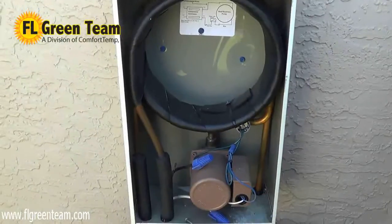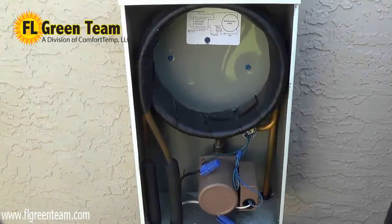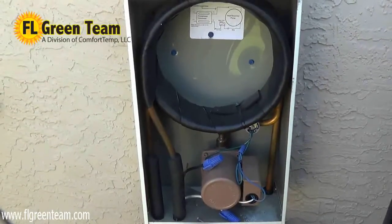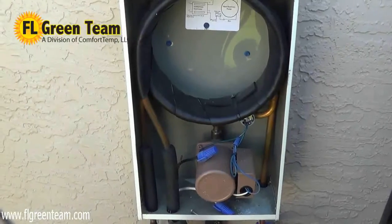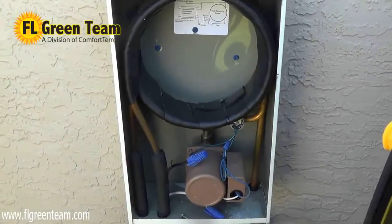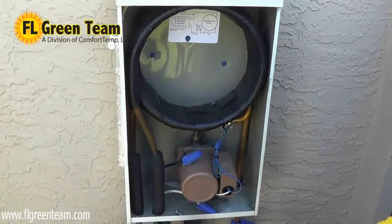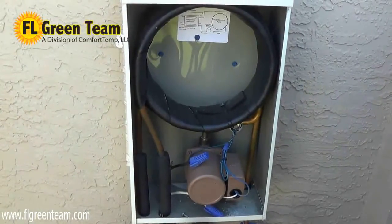With heat being a major cause of equipment failure and malfunction, this heat recovery or heat exchanger can extend the life of your heating and cooling system, because it removes the heat from your outside air conditioner before your fan and outdoor coils need to do it. So while you're running your air conditioner — something most of us do all summer and even longer in places like Florida — you're actually heating water for free.